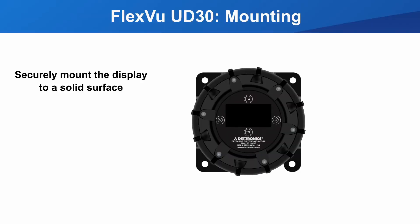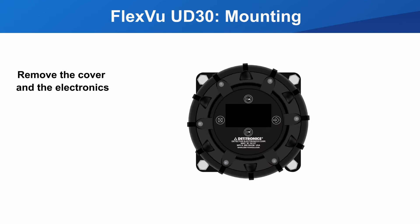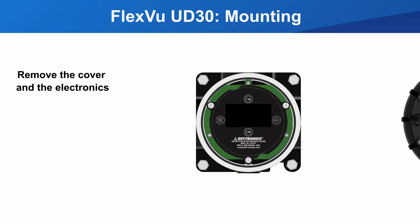The display should be mounted to a solid surface. You need to connect the detector and the electrical next, and you must remove the display electronics to do this. First, remove the cover. Next, remove the electronics — they are fitted in the housing with bayonet pins, so there is no need to unscrew anything. Grab the electronics at these two points and pull straight out.